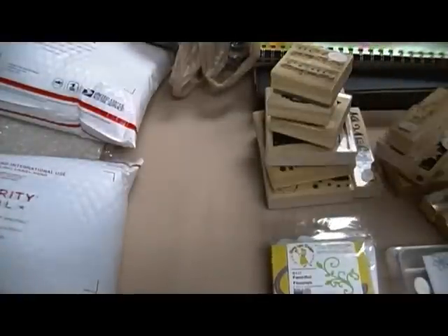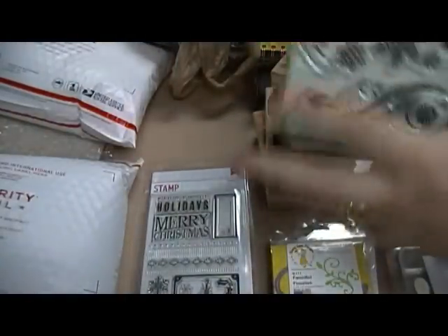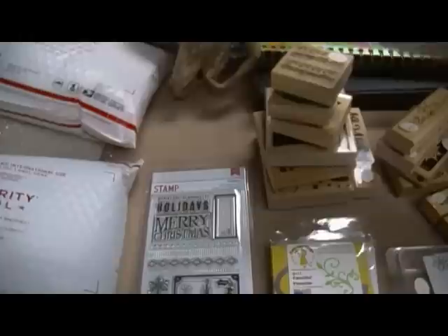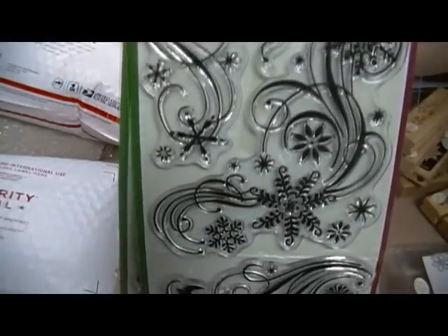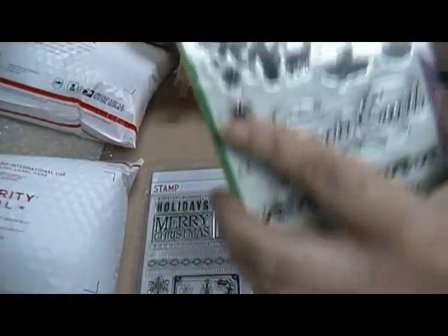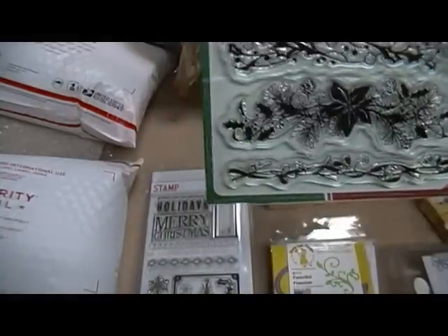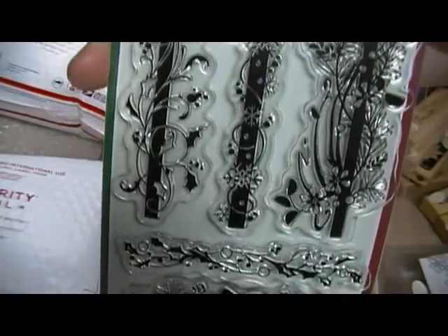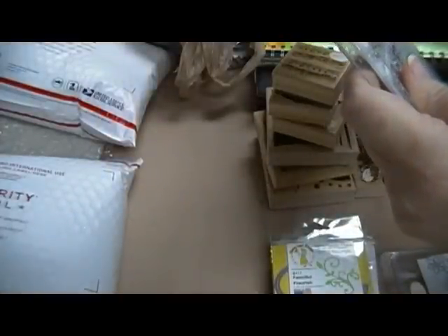These are all InkaDinkadoo — well, except for the last one — and they're going to be four dollars. The first one is called Large Flourishes, the next one is Winter Silhouettes, and this one is Winter Borders. Then this one is an American Crafts stamp called Mistletoe Bow — that one's four dollars.